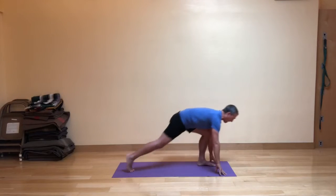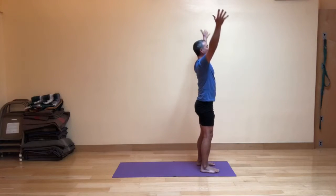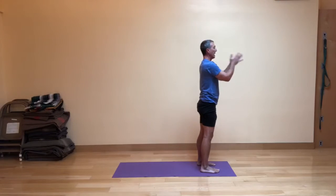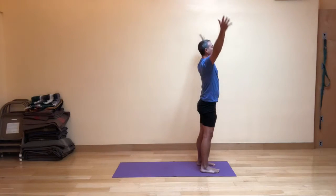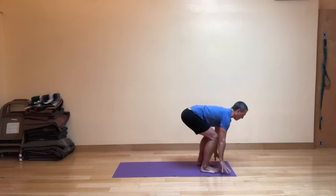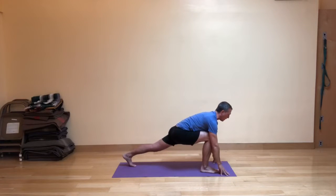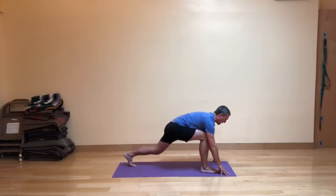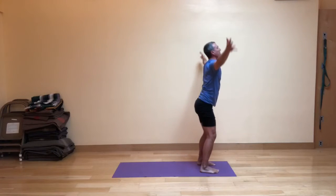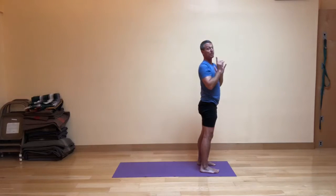On your next exhale, step right foot forward into the fig leaf forward fold, then inhale, come up with strong legs, and exhale the hands in front of the heart. We're going to do that again, leading with the left foot this time. Inhale, take it up, and then exhale into fig leaf forward fold — fingertips touch the floor, or you could use blocks. Inhale, take your left leg back into a high lunge. Immediately on the exhale, step forward into fig leaf forward fold shape. Strong legs bring you up on your inhale, and exhale the hands in front of the heart. That's part one.